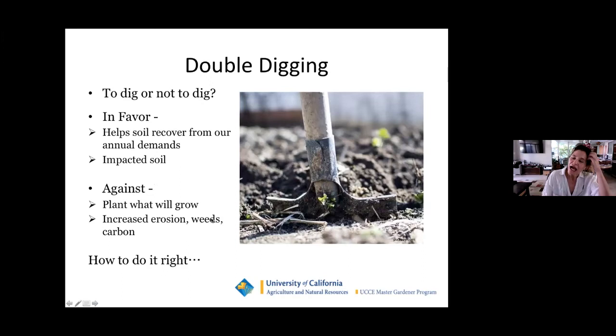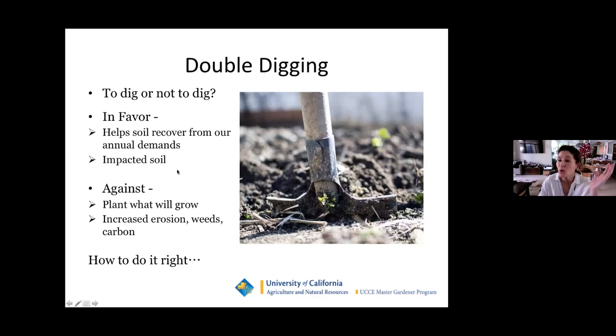We have to mention double digging — it's been a great practice for many years. However, lately the thinking is: don't mess up the layers in your garden beds because specific things happen at each layer. But we intensively manage our beds and sometimes need to do things differently than what mother nature would do. In favor of double digging: it helps the soil recover from our annual demands and helps with impacted soil. Reasons against: plant what will grow, don't force the soil; you also potentially have increased erosion, increased weeds, and carbon release. What I'm going to do now is show you a short video on the proper way to double dig.